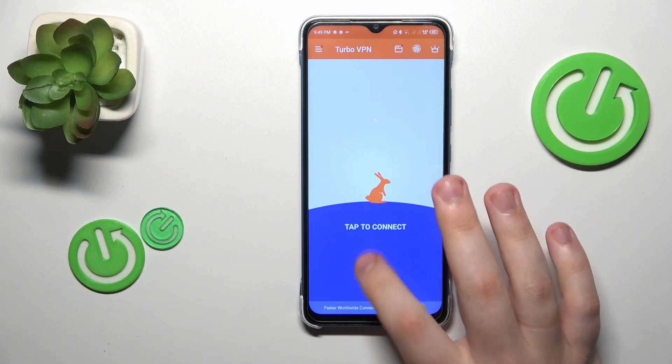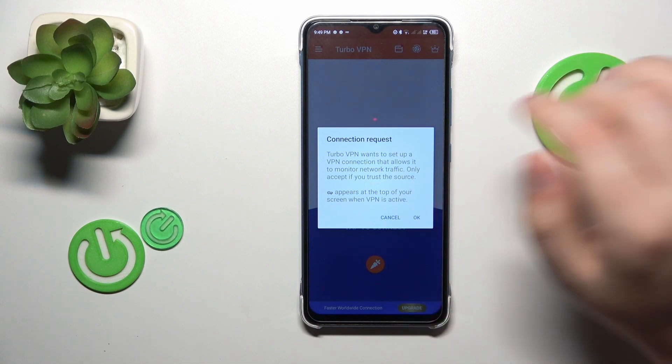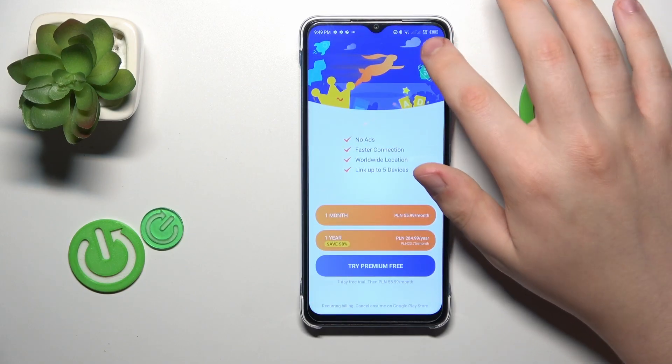Tap the carrot icon to finally connect to VPN, then accept or confirm the connection request. The VPN is now successfully connected.